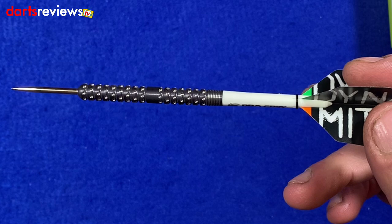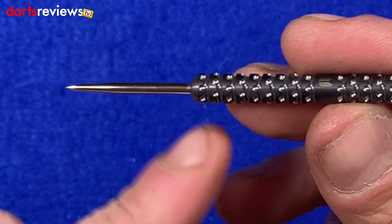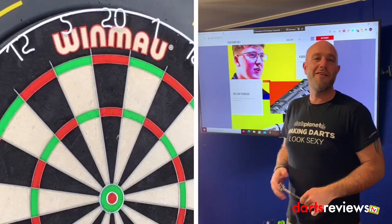It's finished off with a really nice black titanium nitride coating, which gives it that extra bit of durable finish. I quite like these — I think I'll be able to throw these well. It's a fairly short point in there, so we'll see how we get on. They're already put together, so let's go and have a throw.